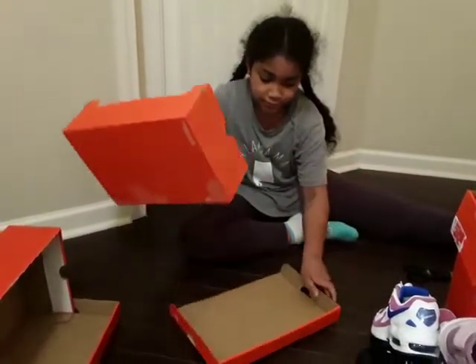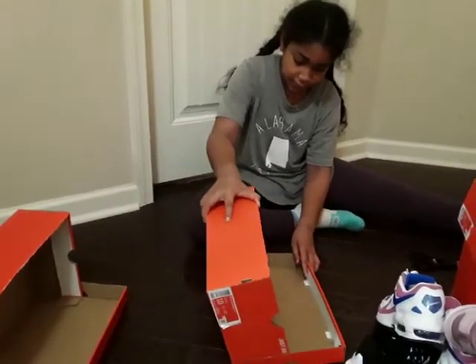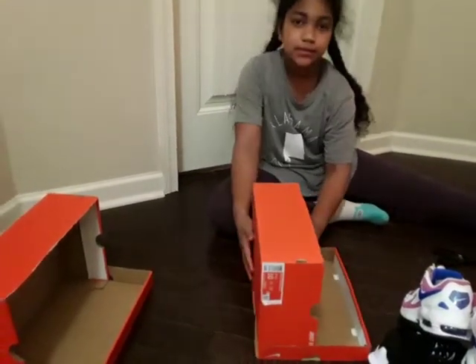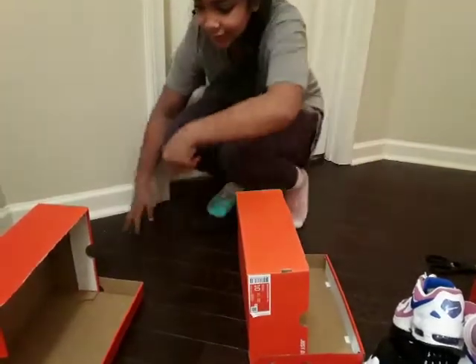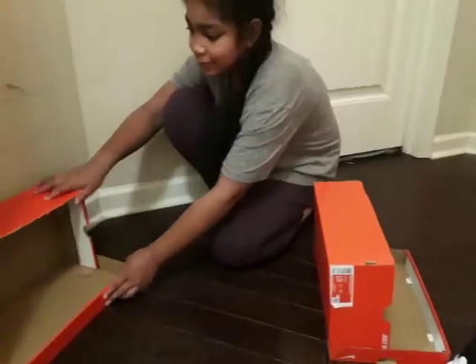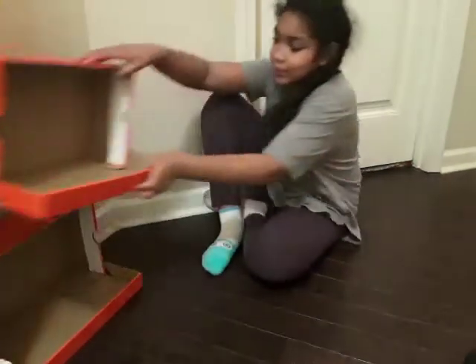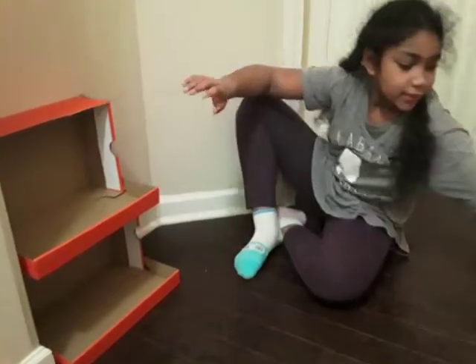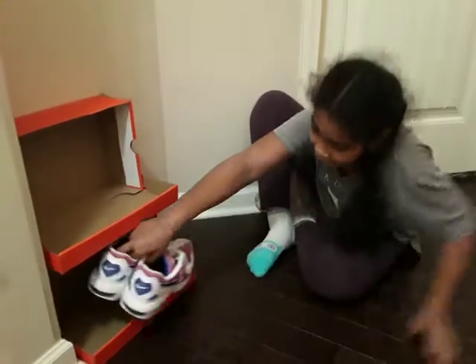So now, we're going to take this and put this part on here like this and put it up against the wall. Here's an example. You can put it up against the wall and you can put your shoes inside. You can put another one on top and put the shoes inside.